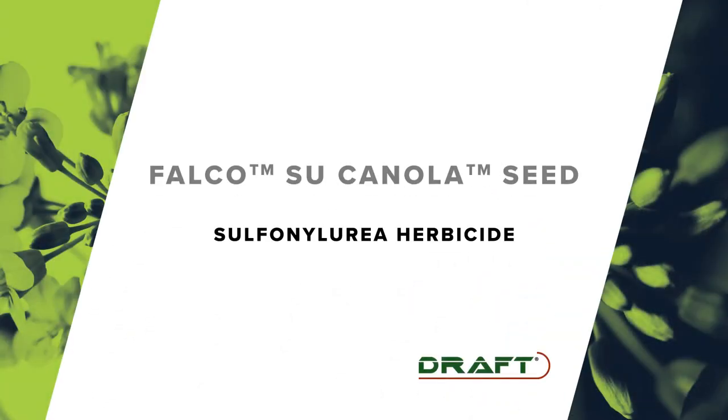Certainly, Eric. Rotam is a global crop protection company. While we're new to Western Canada, we're active in 65 countries worldwide, but we're really excited to be working with Falco and launching the SU canola system in Western Canada. The SU part stands for Sulfonylurea herbicide, which Rotam manufactures.